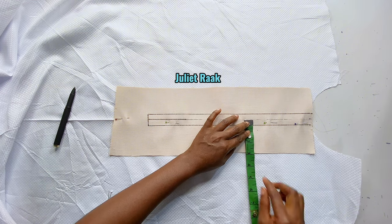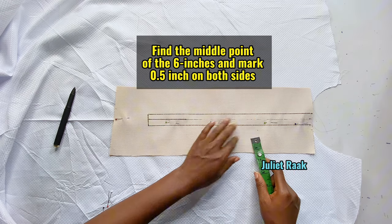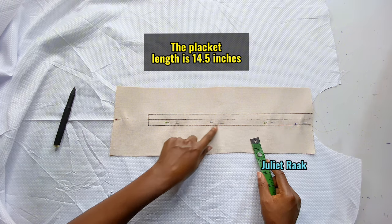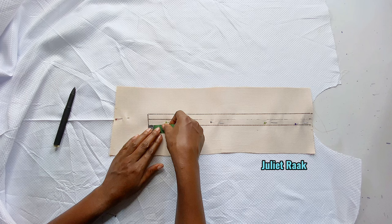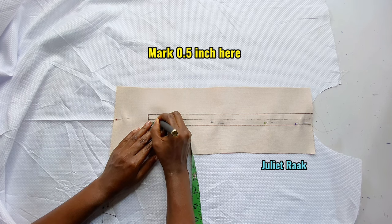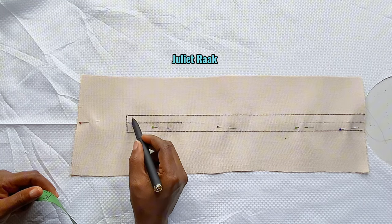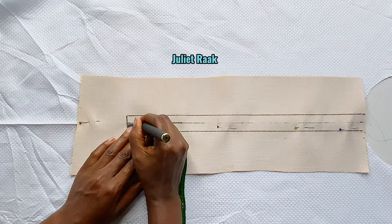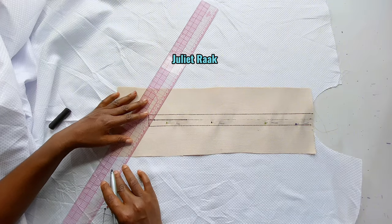I've gone ahead to divide this into two, so from this middle point it is 3 inches. I mark 0.5 inch on both lines, draw the straight line, and stop where my blanket is going to stop. From this lower part here, I'm going to be marking 0.5 inch upward — this is where I'm going to be cutting out the midpoint. I'll use a straight ruler to connect it.